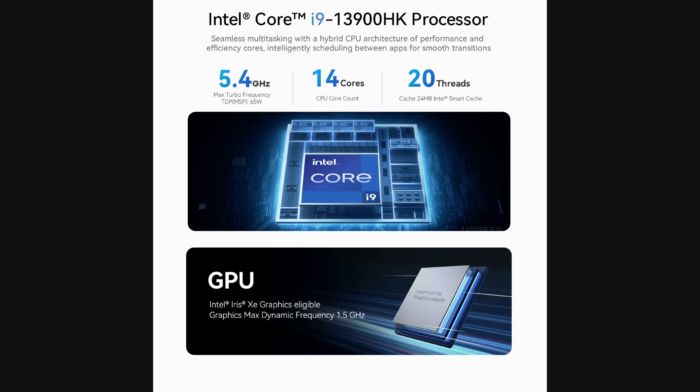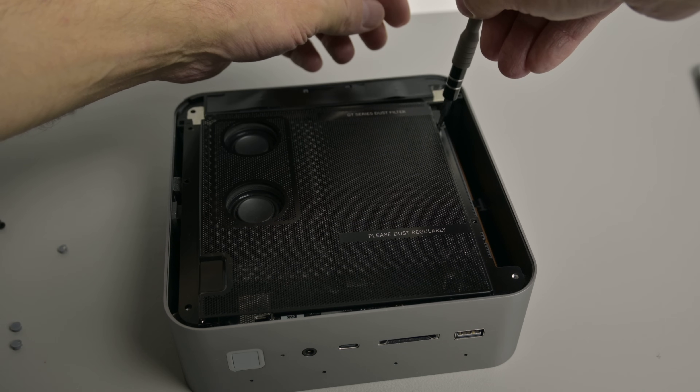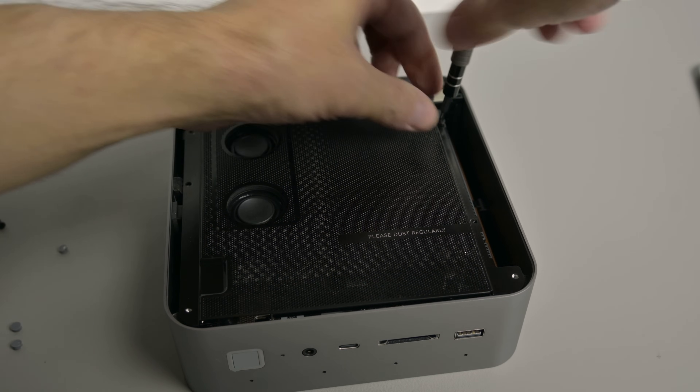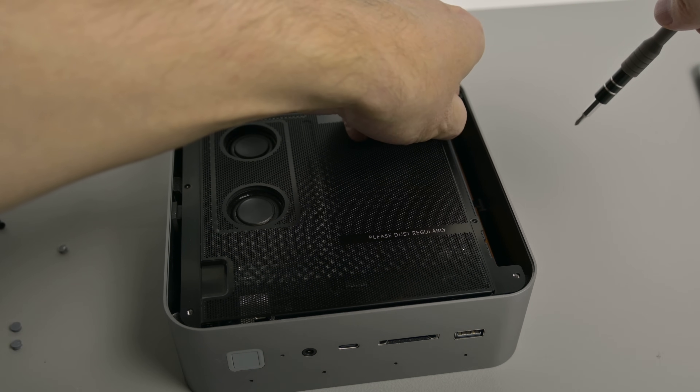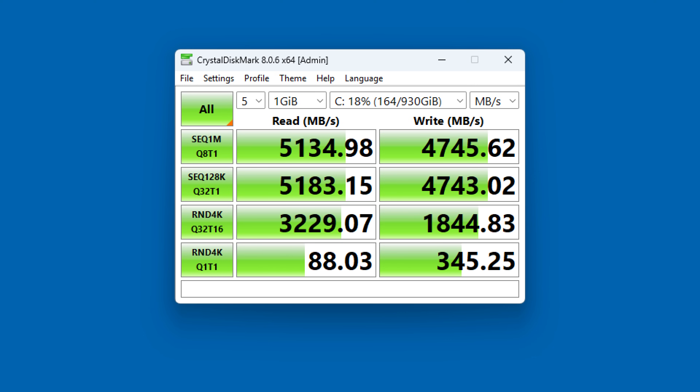The particular model we are reviewing comes with the Intel Core i9-13900HK, which has 14 cores, 20 threads and a maximum turbo frequency of 5.4 gigahertz. We have dual channel DDR5 memory running at 5200 megahertz consisting of two 16 gigabyte modules, upgradable up to 96 gigabytes. Inside we also have two M.2 slots, both following the PCI Express 4.0 standard. Installed in this unit was a one terabyte drive.